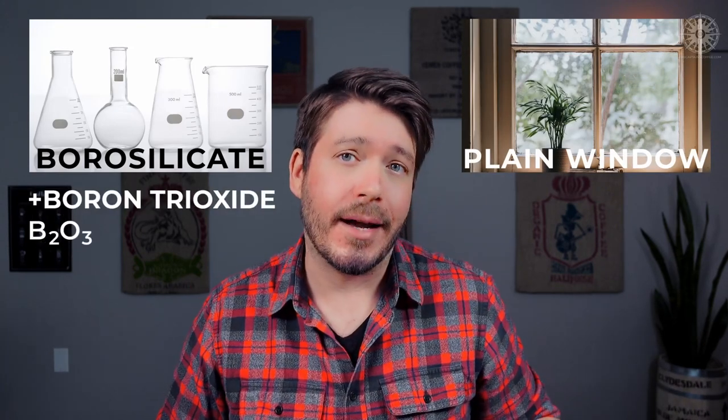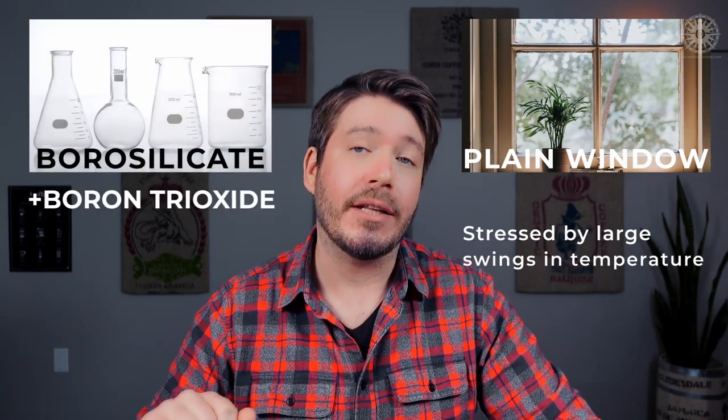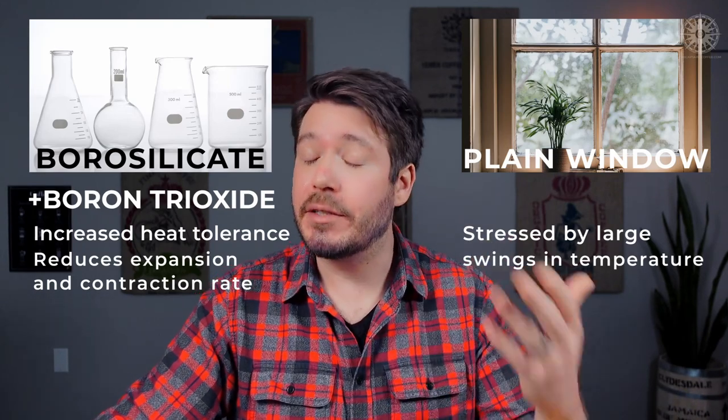What makes borosilicate glass different from plain window glass is that it has boron trioxide added to it. When plain window glass is subjected to extreme temperature changes, it quickly expands and contracts, which stresses the glass and can make it brittle over time. Adding boron trioxide to plain glass makes it heat tolerant because it greatly reduces the rate of expansion due to temperature change, reducing internal stress and making it stronger. So we can safely conclude these chambers should have a very long operating life — assuming you don't drop them on a hard floor. It is still glass after all.